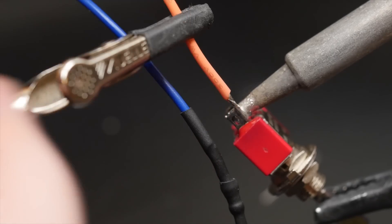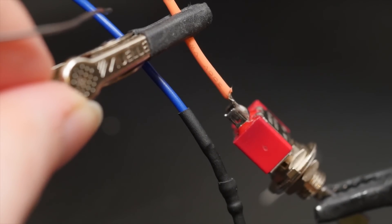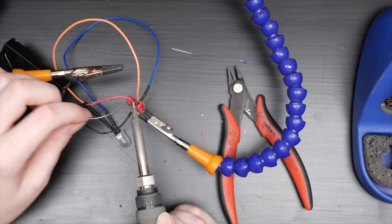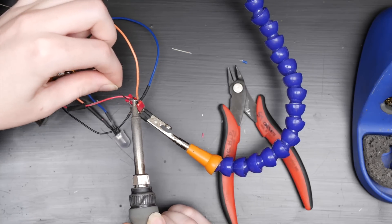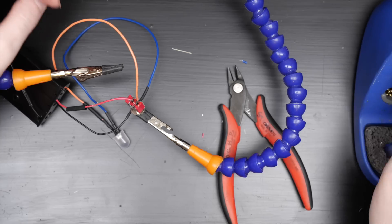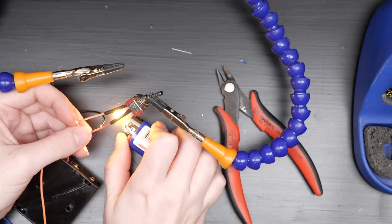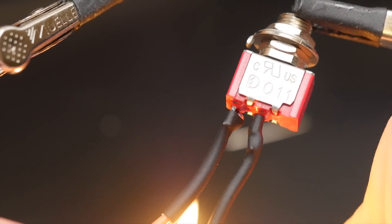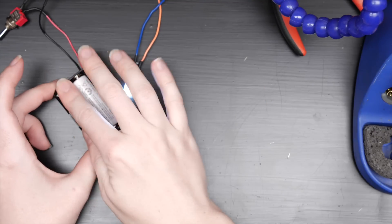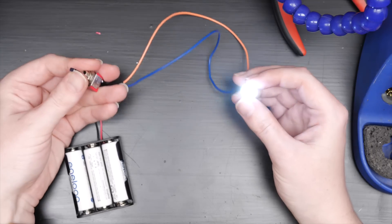In case you also need to add a switch, it goes between the battery's power wire and the LED positive side. Power up the circuit to confirm the LED lights up, and you're ready to put this in your next project.